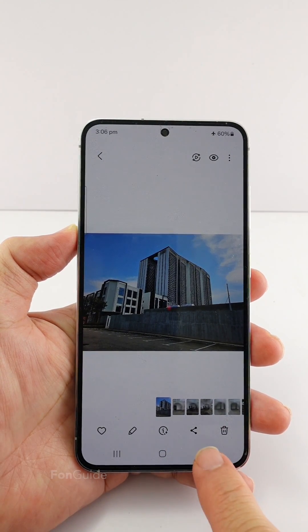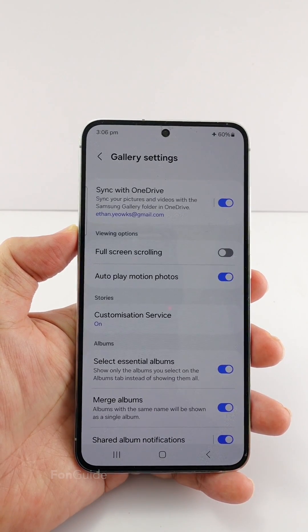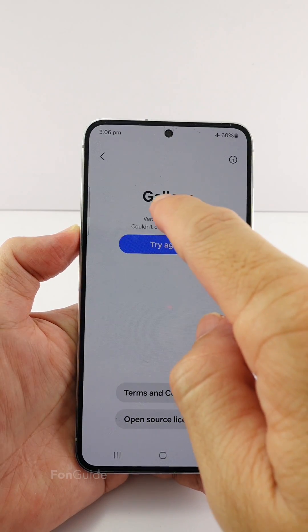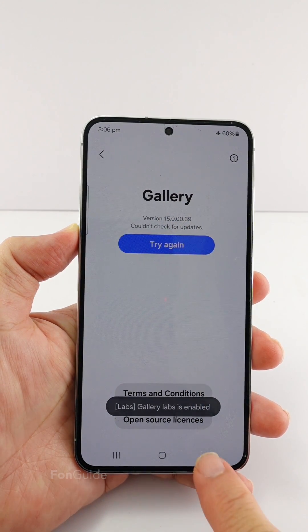Let me show you. In the Gallery app, tap the menu button, then the settings button, and scroll down to 'About Gallery.' Keep tapping on the version number about 10 times until you see the 'Gallery Labs have been enabled' message. With that, you have enabled the Gallery Lab options.